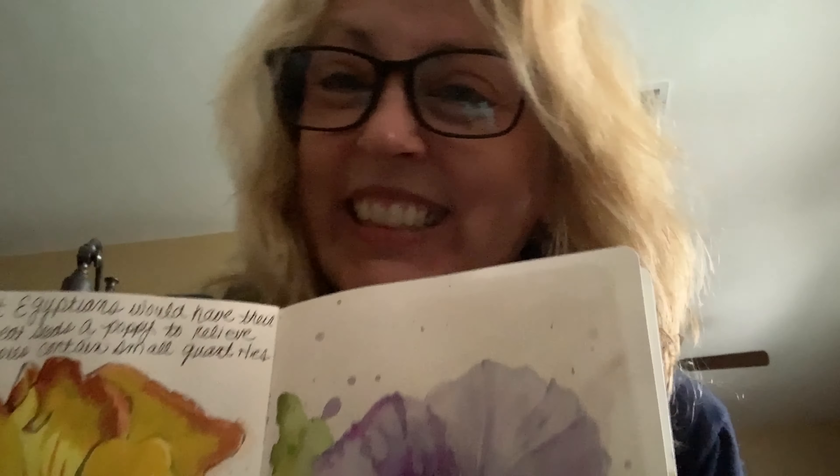For my background, I'm just making some kind of random leaf shapes and adding different shades of green.